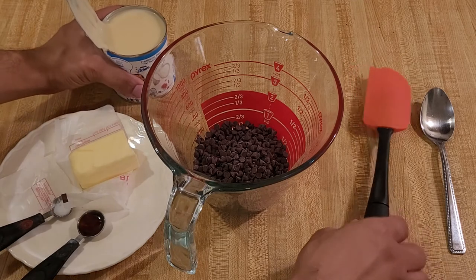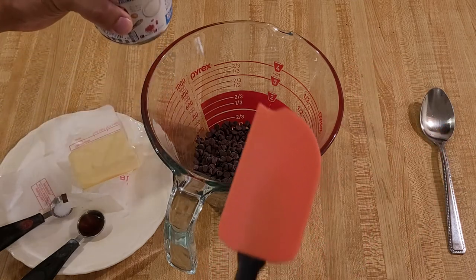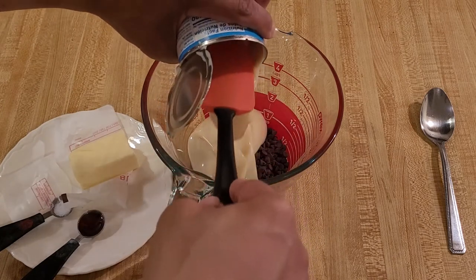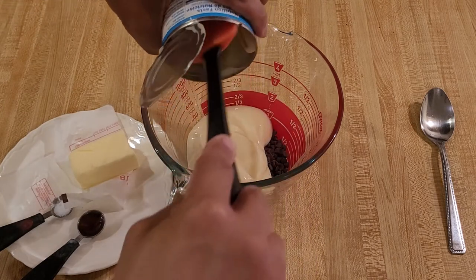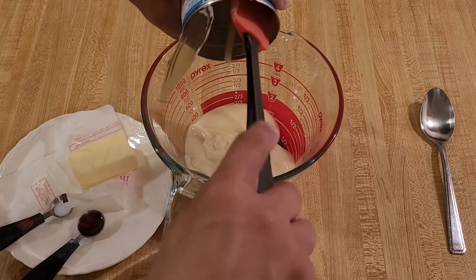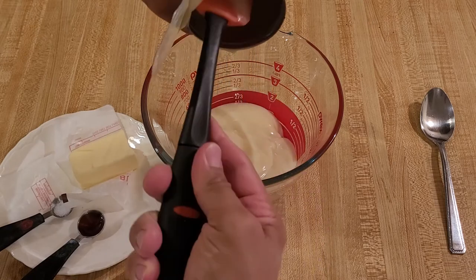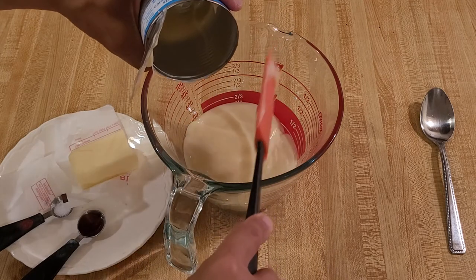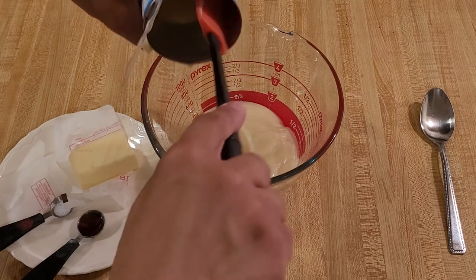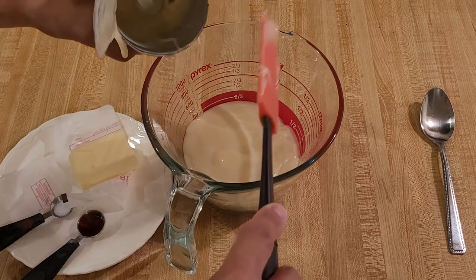This microwave hot fudge recipe is super easy. All I have to do is empty the sweetened condensed milk into this microwave safe bowl and stir it in to combine with the chocolate chips. Then I'm going to put this in the microwave on high in increments of 30 seconds.